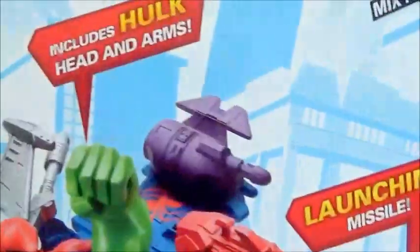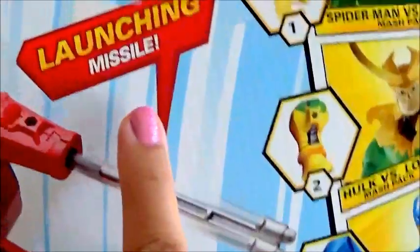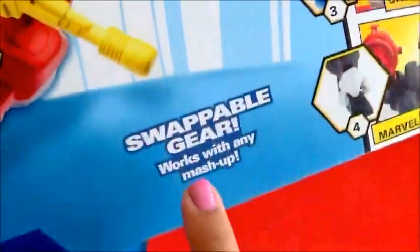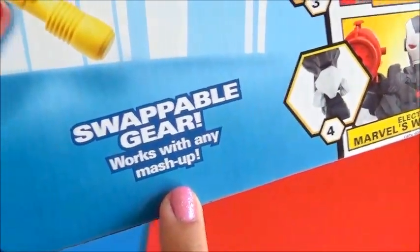As you can see, it comes with a launching missile. It can make your mashup. Hawk includes Hawk head and arms, launching missile, and swappable gear that works with any mashup.